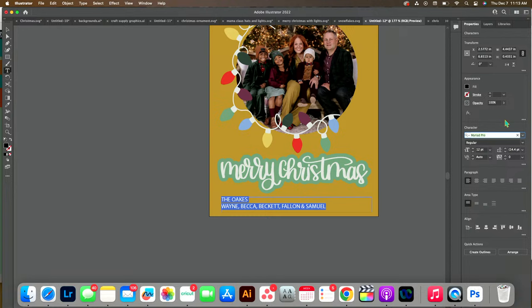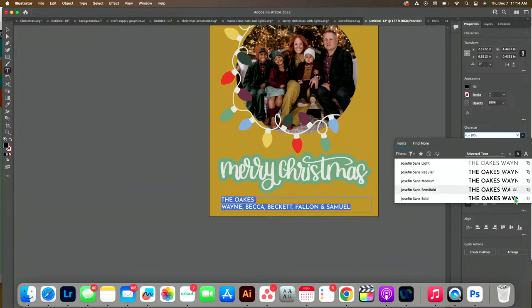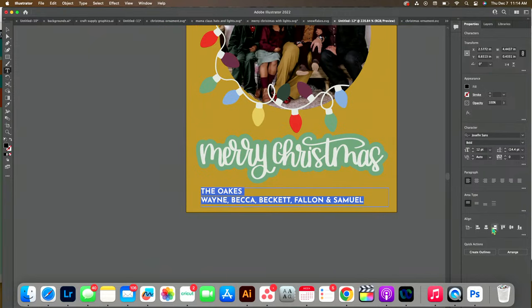Ray wants to know if you have to have Illustrator to make this — no you don't. You could do this in Design Space, it's just a lot quicker in Illustrator. Design Space will definitely bog down. Also, if you wanted to save this and send it to a commercial printer like Shutterfly or Miller's Photo Lab, you can't save a high-resolution image from Design Space — that's a drawback. You can save it high-resolution in Illustrator.